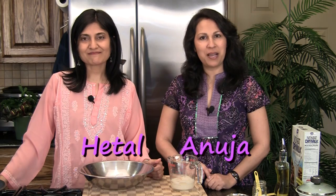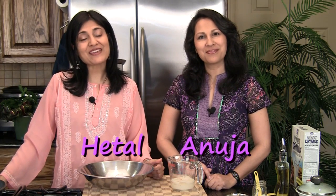Hi, welcome to ShowMeTheCurry.com. I'm Anuja and I'm Hital, and today we're making a nice pizza. We've had a very thin and crispy crust before. Today we're going to show you how to make the deep dish, or the pan pizza, or the nice bread-like thick crust. It's a very simple recipe, so let's get started.